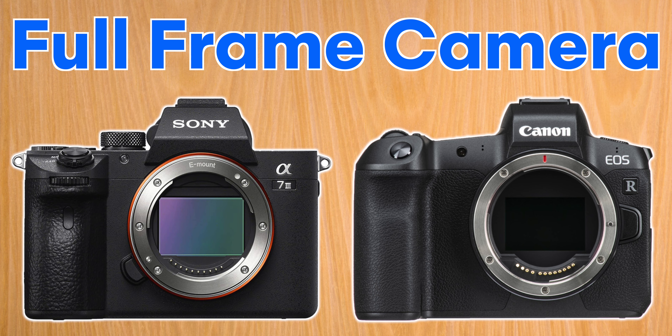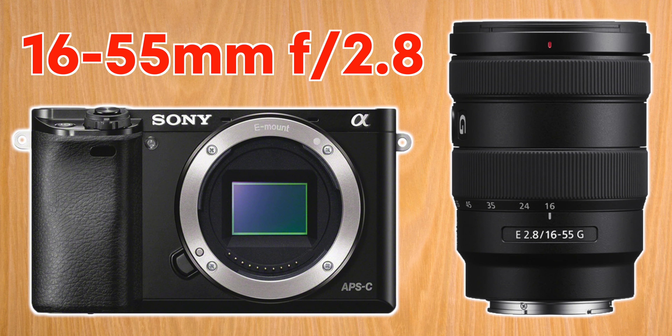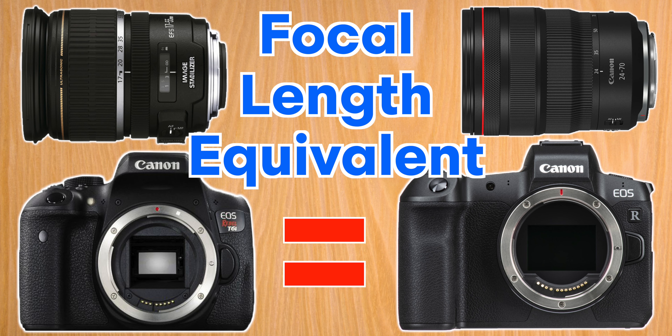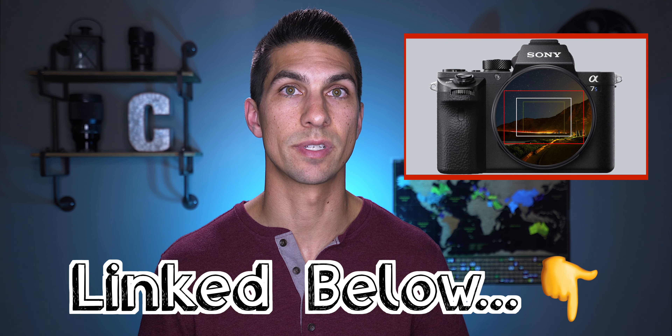But before we start, there's something we really need to be clear on first. When I'm talking about 24-70mm, I'm talking about the actual focal length based on a full-frame camera such as the a7 III or the EOS R. But if you have a camera like the a6000 or the T6i, you'll need something like the 16-55mm f2.8 for Sony or the 17-55mm f2.8 for Canon to have the equivalent focal length of about 24-70mm on those cameras, because these cameras have smaller APS-C size sensors. If you don't know what I mean by equivalent focal length, check out this video explaining the differences in camera sensor sizes.